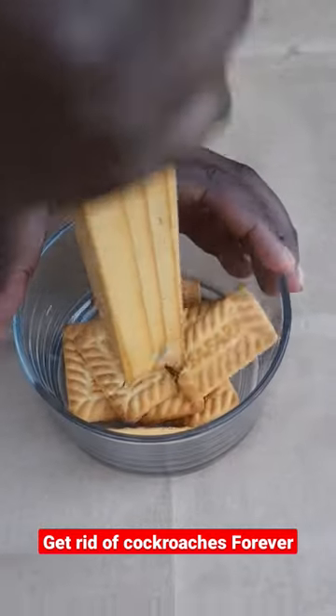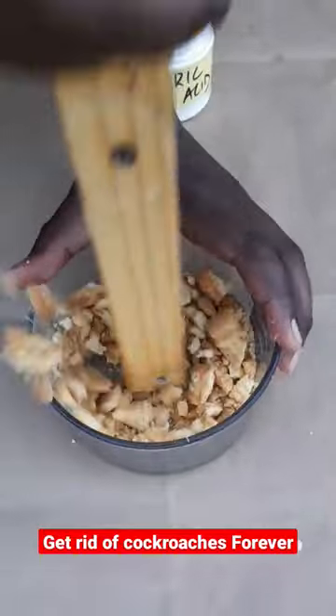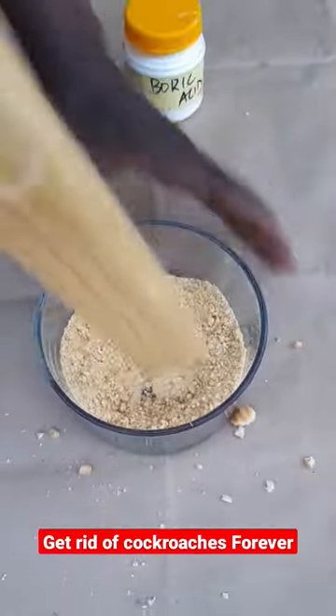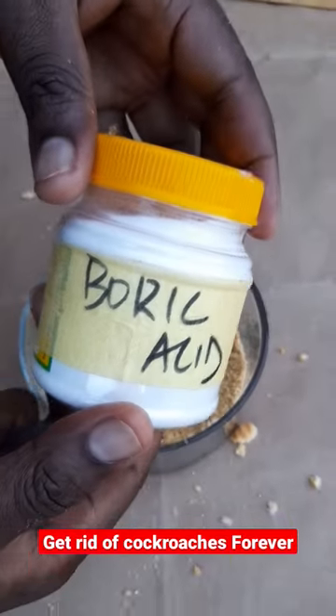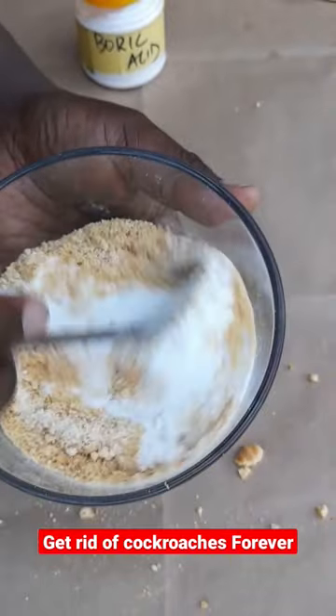How to get rid of cockroaches forever. Start by crushing about 10 biscuits in a bowl, ensuring that they end up in powder form. Then take boric acid, add two tablespoons, and mix.